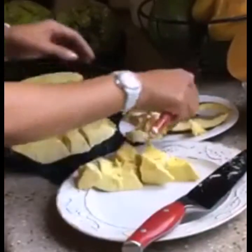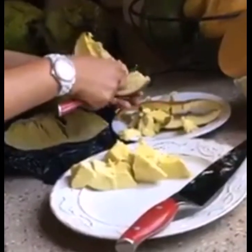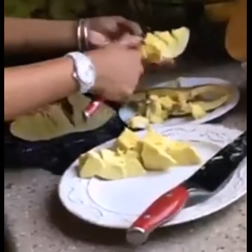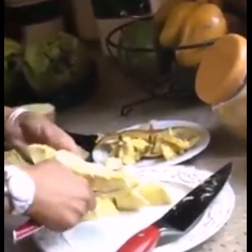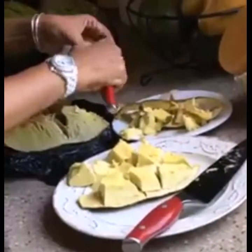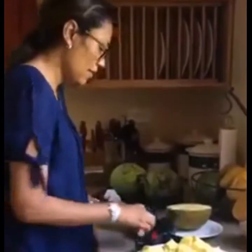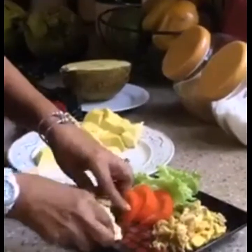I have a lot of breadfruit here — it's breadfruit season. Just try it one time and make a comment below. Let me know if you tried it and how well it worked. It's a little warm. Alright guys, so I just did a part of it and now I'm going to plate the breadfruit nicely.